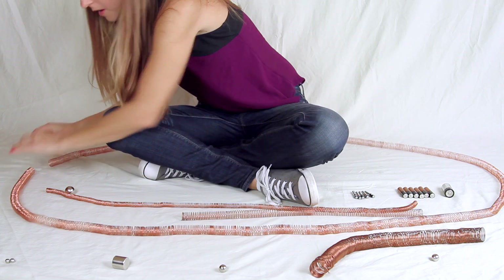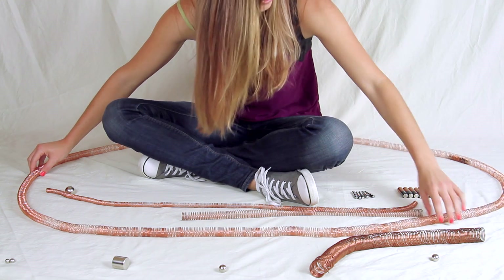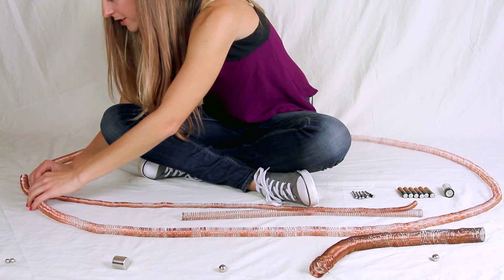Here we go! It's coming around — yes! It is going so fast. We're stuck. This is awesome. I feel like a little kid. Disaster.